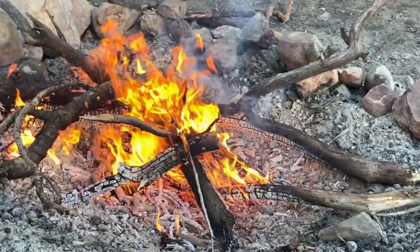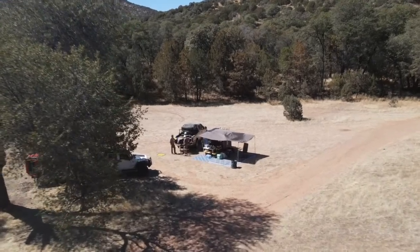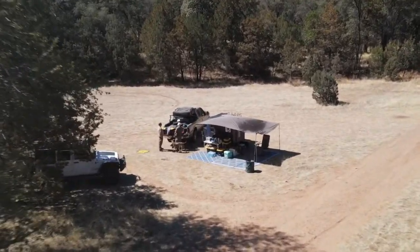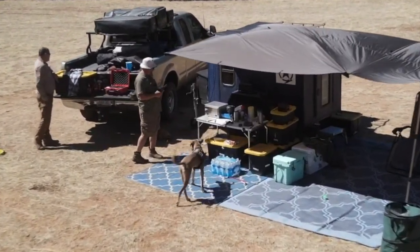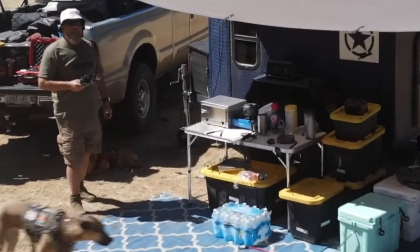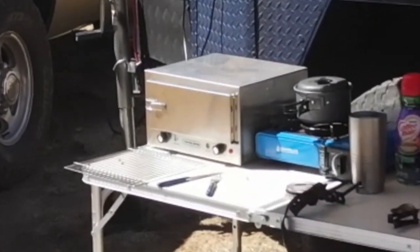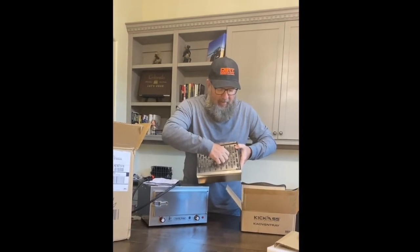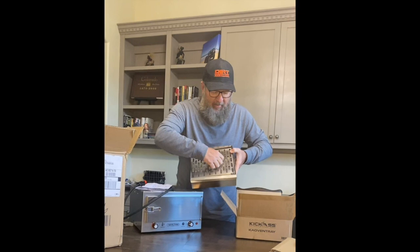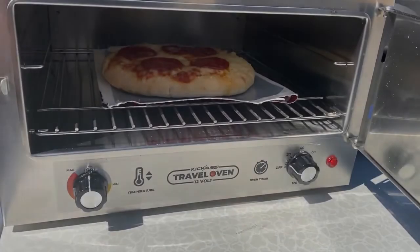The Kick-Ass 12-volt travel oven was a success in my mind. It was easy to use — I am not a complex chef-type camper, I keep it simple, and this was simple and easy to use. The food I found was good, and I hope to make some things in the future to test out in it. Next time I'm out I'll try the tray — I've got some foods already prepped, like fries and tots and other things like that.